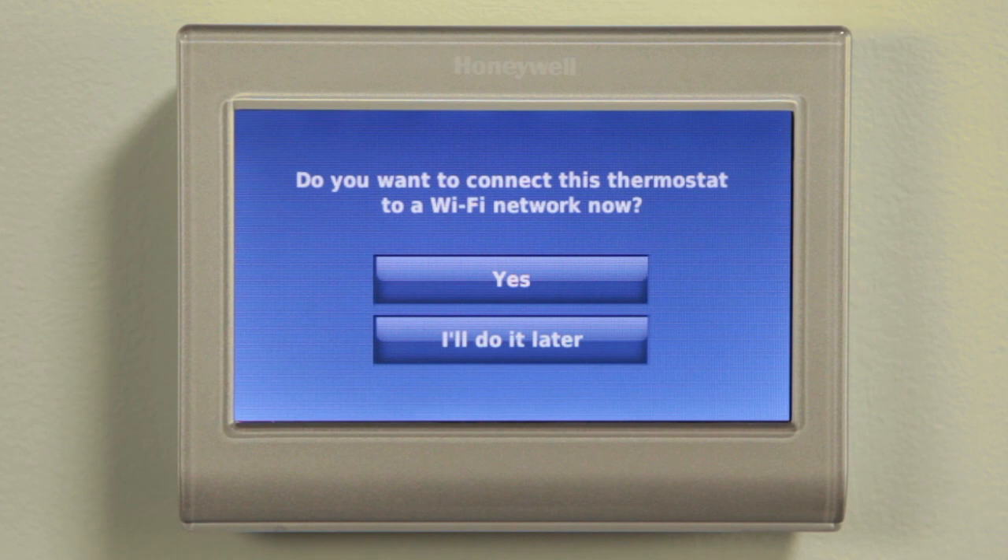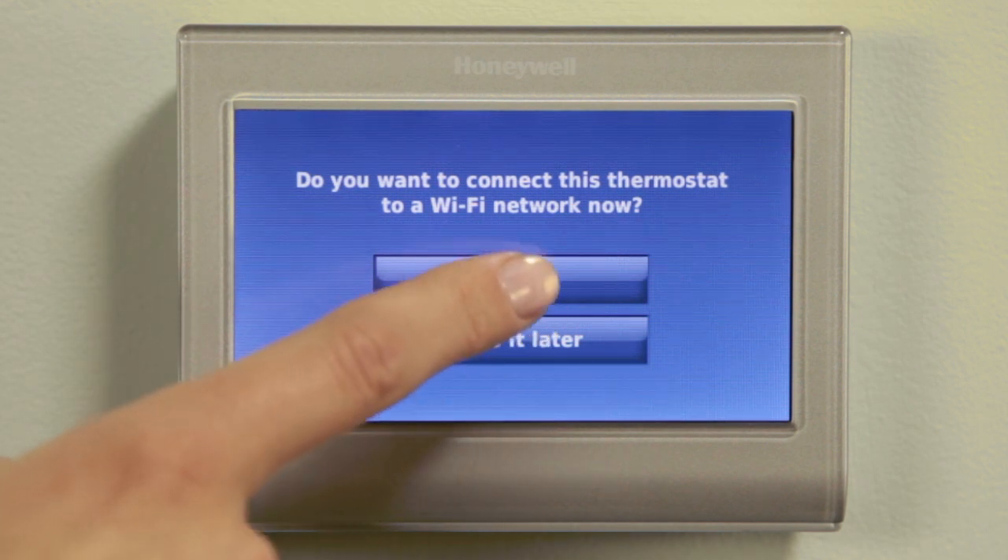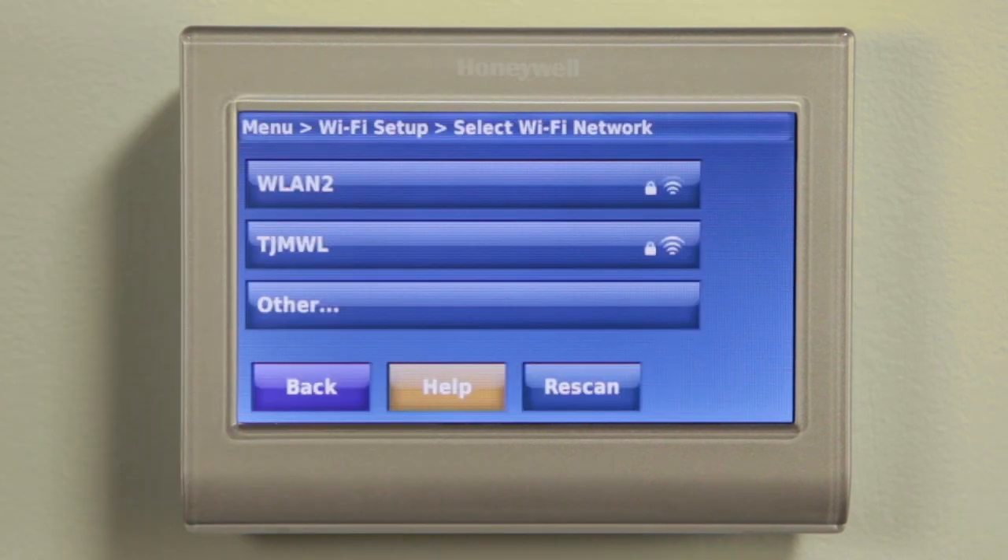After selecting Done at the end of the initial system setup, a screen will appear asking if you would like to connect the thermostat to your home Wi-Fi network. Select Yes. A list of available networks will be displayed on the screen.